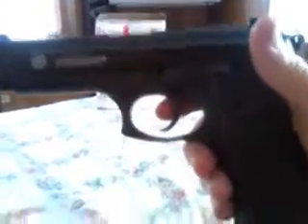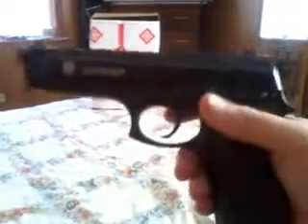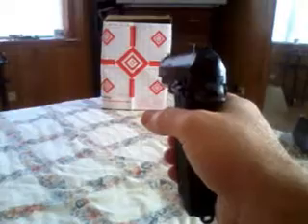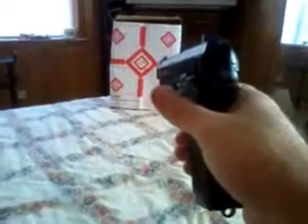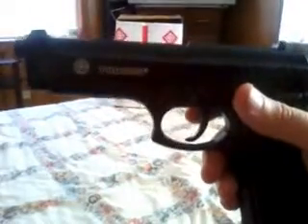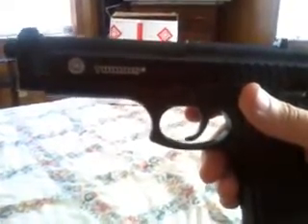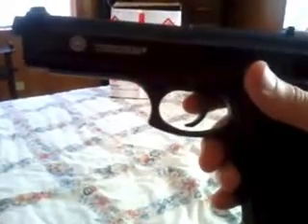That's the Taurus PT-92 Airsoft. It's a neat little thing just for target practice. This is pretty fun to do a little target practice with. I got a box with a target on the front to catch the BBs inside. But anyway, even with these, use eye protection because it could put your eye out. I just wanted to show this — thought it was an interesting gun. Y'all have a good day.